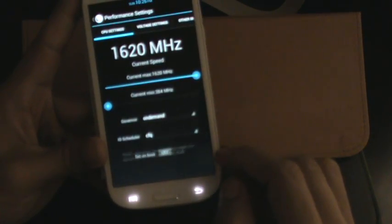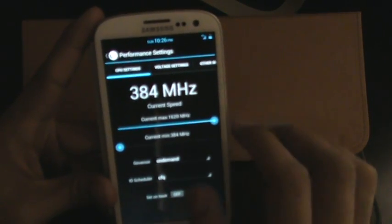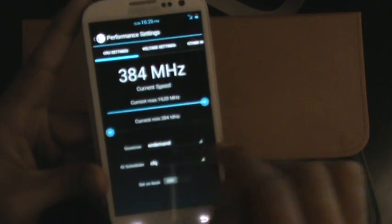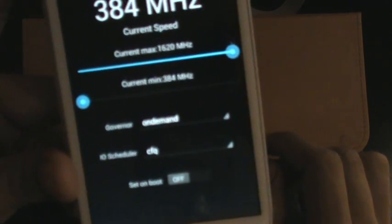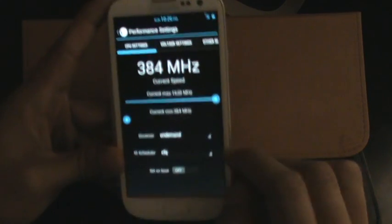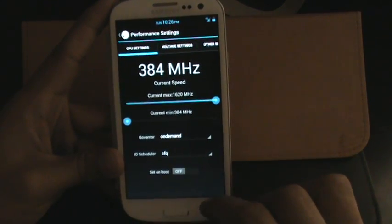You can go into performance. I have it clocked right now just regular on-demand, as you can see. You can actually overclock the CPU to whatever voltage you want. I have it just on-demand — the highest it'll go is about 1.6 gigahertz.